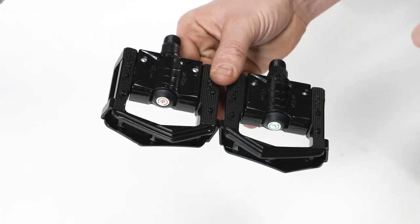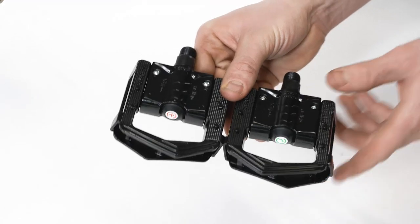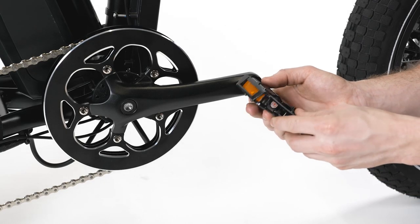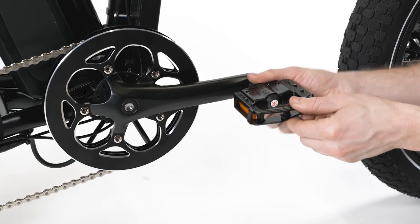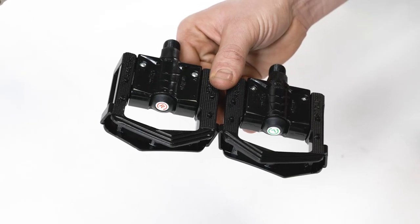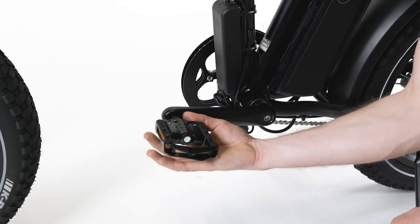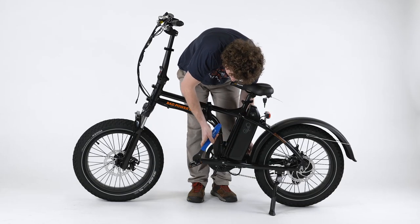Install the pedals by threading them onto the pre-greased cranks. Identify each pedal by the sticker or the markings on the pedal axle. The right pedal has a smooth axle and tightens by turning clockwise — thread the pedal in carefully by hand. The left pedal has grooves on the axle and tightens by turning counterclockwise — thread the pedal in carefully by hand. Once the pedal axles are fully threaded into the cranks, use a pedal wrench to torque each pedal to 35 newton meters.